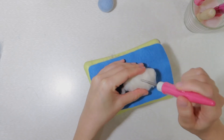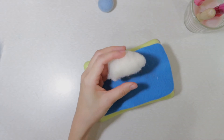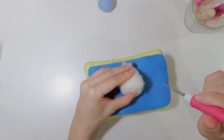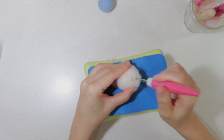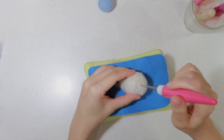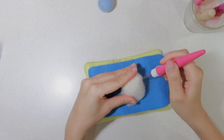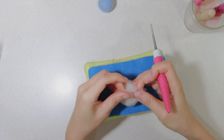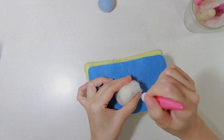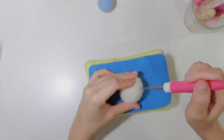Secure the wool end with a felting needle. Pull and tuck in the wool on the ends and felt it in place. Go around the ball to smooth it and keep the round shape.